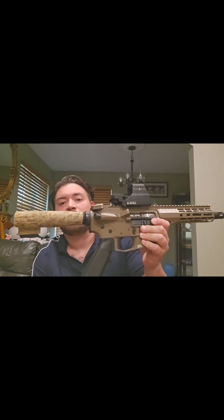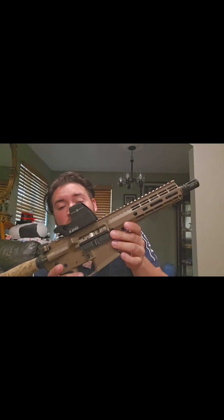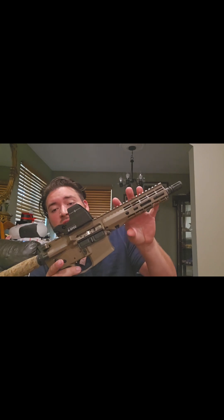Now that the firearm has been fully checked, cleared, and the mag removed, let's go ahead and get into a more in-depth video on the parts and everything like that.